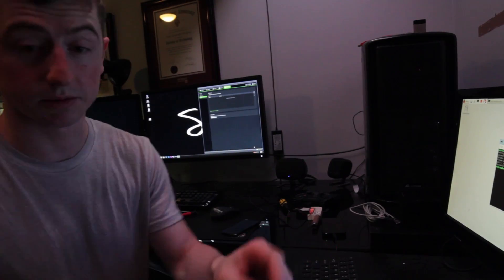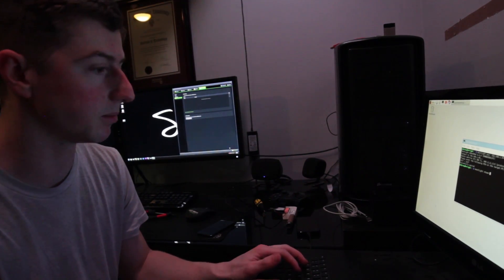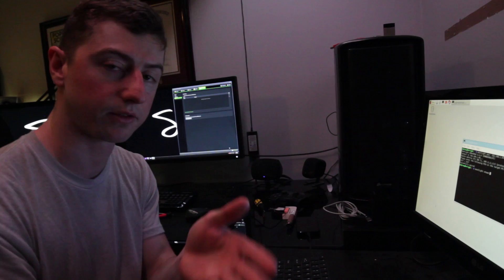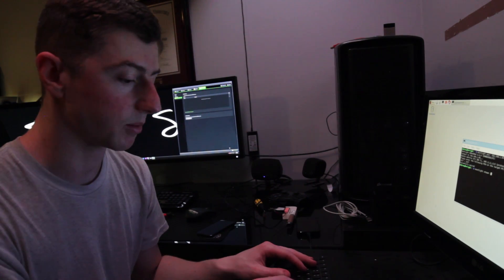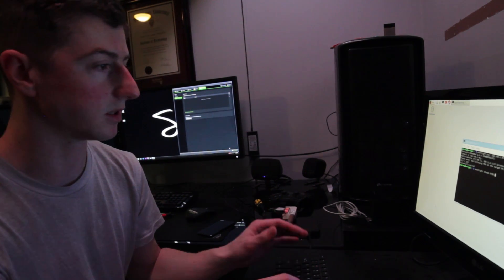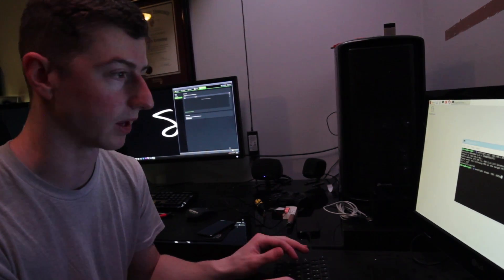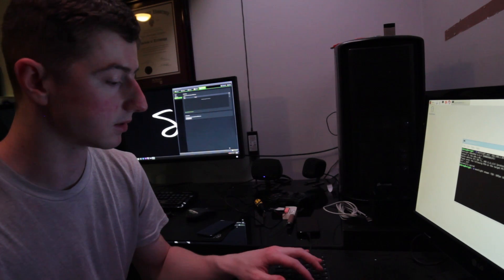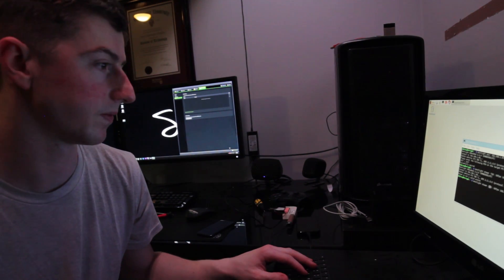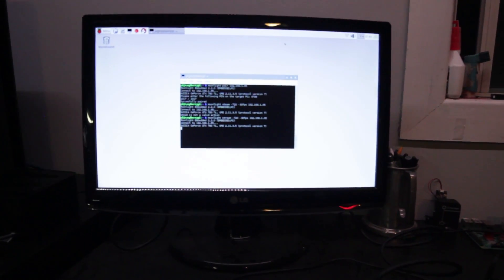The next thing you do, which is really easy, is the same thing — moonlight, this time stream. And you put in some settings that'll probably be better for the Zero since it's not as fast. If you're using a Pi 3 or 2, it could probably do better. So: dash 720, so it only does 720p instead of 1080p, and 30 frames per second instead of 60 which I think was default. Then you put in the IP address. And that computer is loading up — we got it.